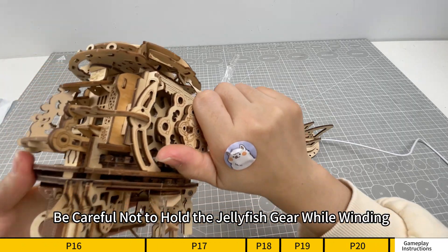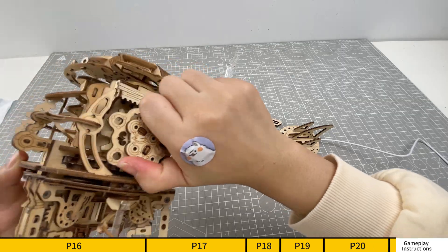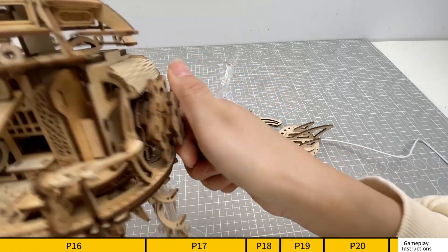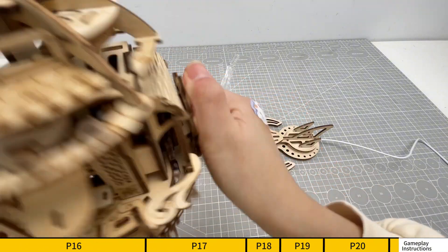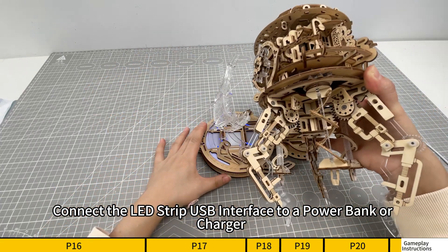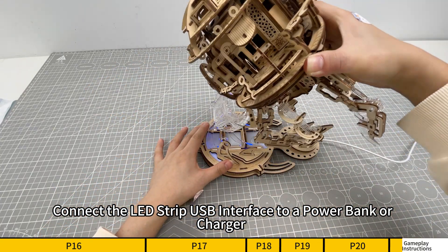Be careful not to hold the jellyfish gear while winding. Connect the LED strip USB interface to a power bank or charger.